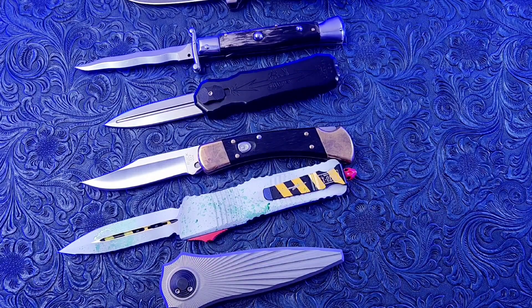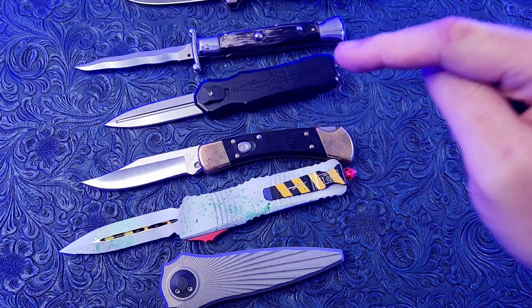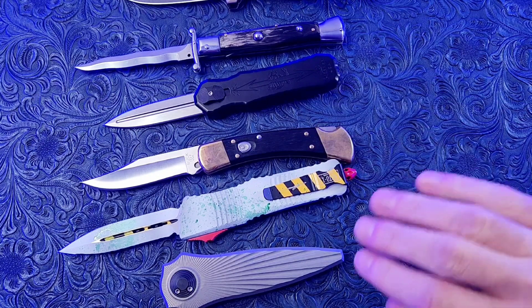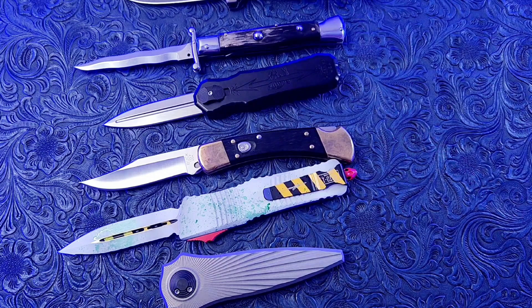So as you can see, there are a lot of different switchblades and a lot of different types of automatic knives. Switchblade is not a specific type of automatic knife — it is all of them, and is a general term for everything you see here on the table.